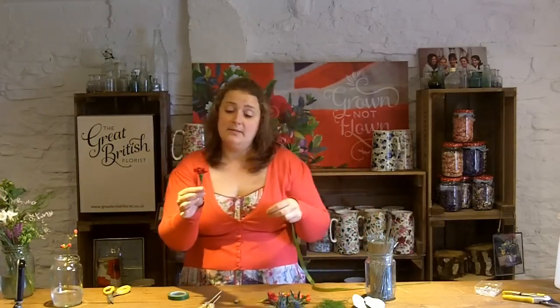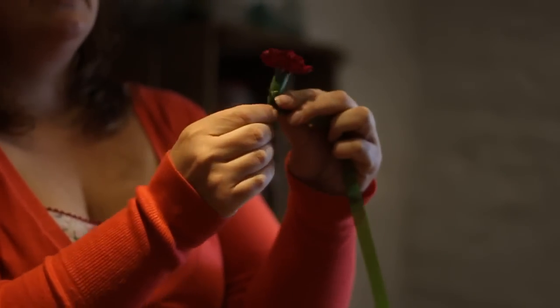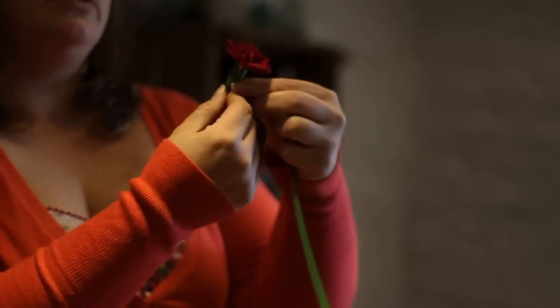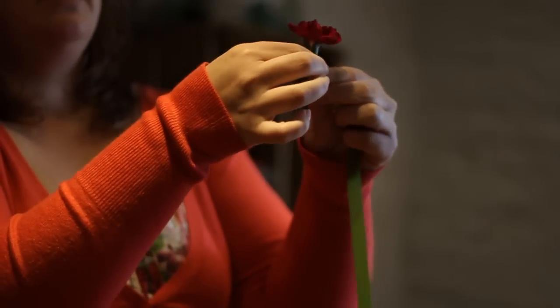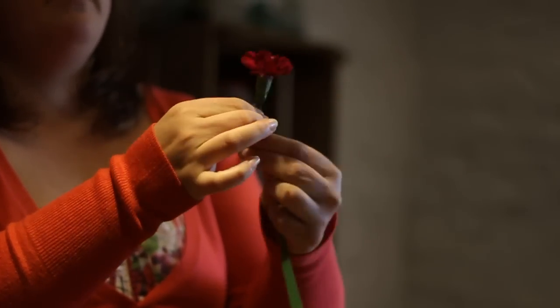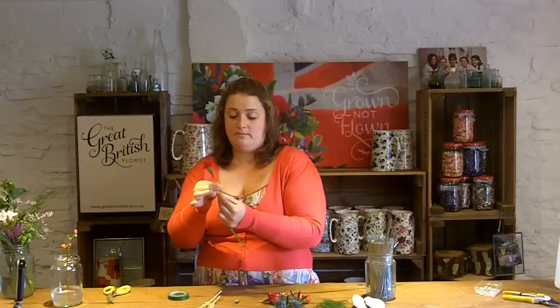Then we're going to tape this up to cover the wires, and it also helps to seal the stem. Just cover all the wires at the bottom and follow down the stem until it's completely sealed.